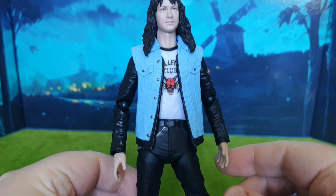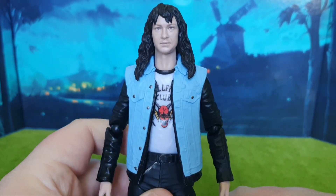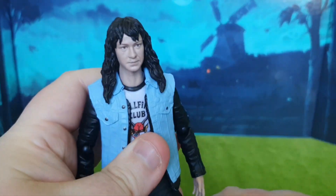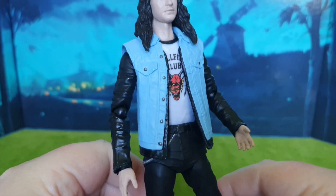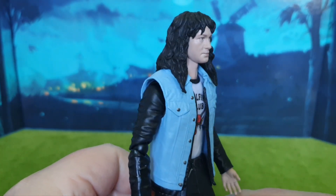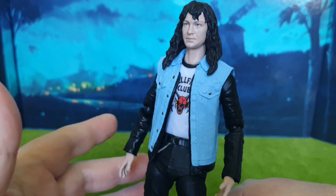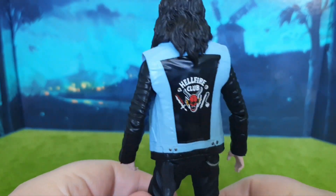My only gripe is that this action figure didn't come with any extra hands. I think it really warranted some alternate hands — some grab hands. His open palm hands are cool, but you can't really do much with them, and when he's an action figure you want to be able to play with him a little bit more.